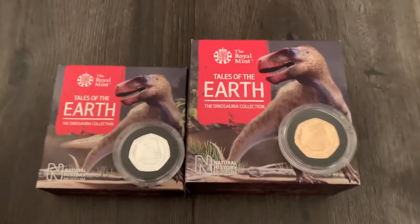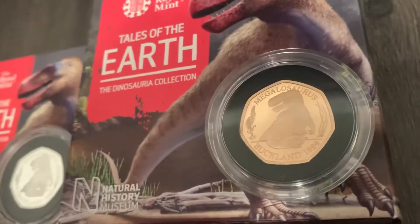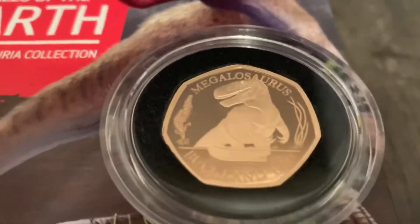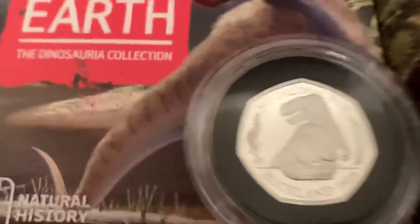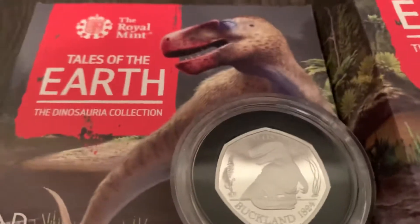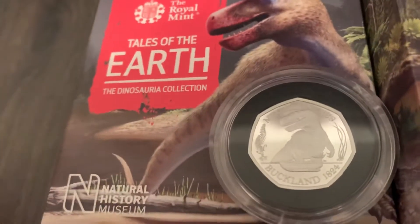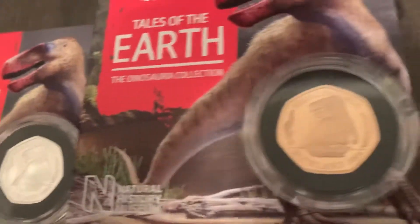It's an interesting one this because it's going to be three in the series, and a lot of people would have just missed out on this simply because they didn't know. So if there's three coins in a set or in a run, how many people will be able to get all three? And it's possible that having all three sold on as a set could do quite well.